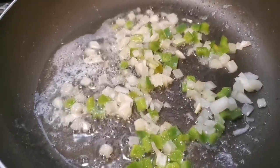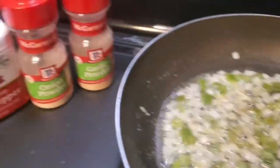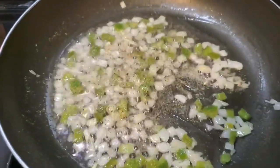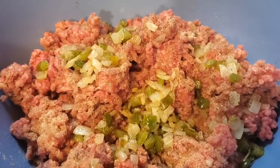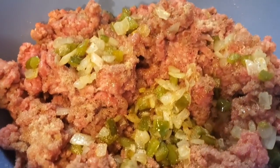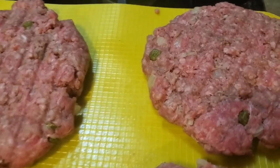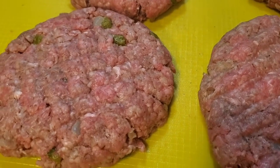Hello everyone, today we're making a good old juicy cheeseburger. We're gonna grill these onions and green peppers with our seasoning and let those sauté. Then we're adding that to our hamburger meat that has seasoning in it as well. The patties are already padded out and ready to fry.